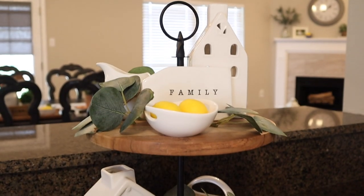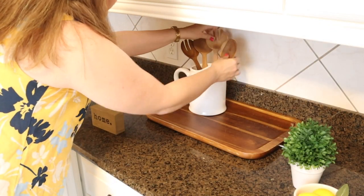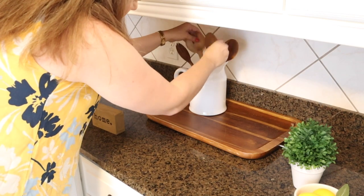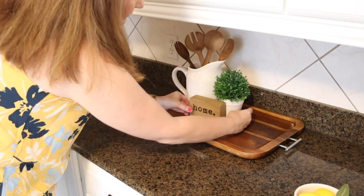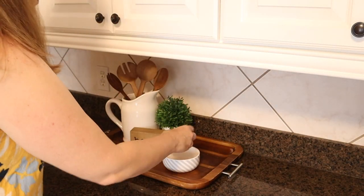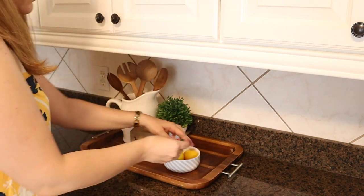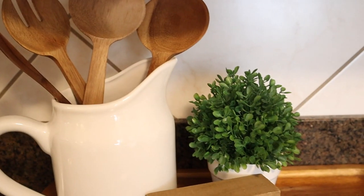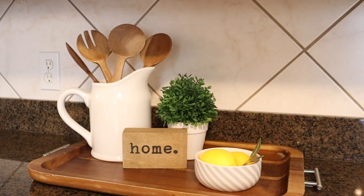I just love the way this came out — so simple but pretty, and I'm already loving this pop of yellow in my kitchen. Over here, I'm repurposing some decor I already had. The only new things are the little home sign and the lemons inside the bowl. I had this little pitcher with wooden spoons that I thought was really cute, and this little bowl that used to have salt in it but the top broke. So I'm just adding a couple of lemons and a little sprig of eucalyptus. The home sign is from Hobby Lobby, and the tray is from Walmart from a few years back.